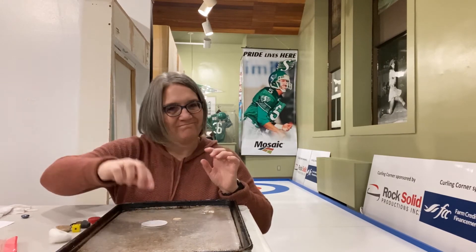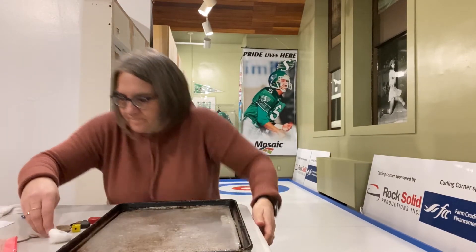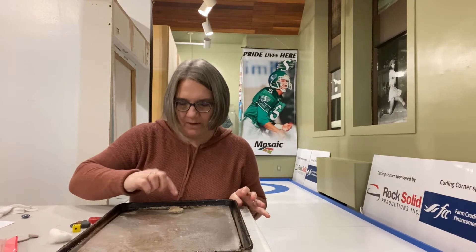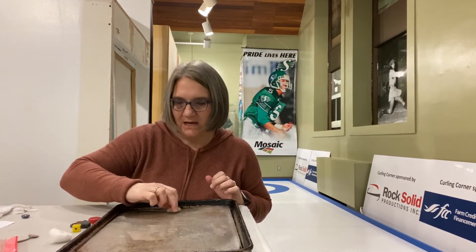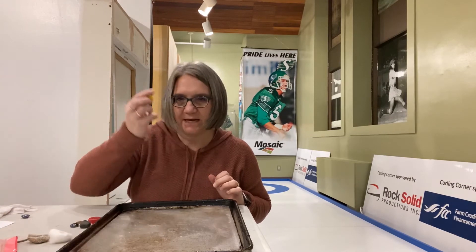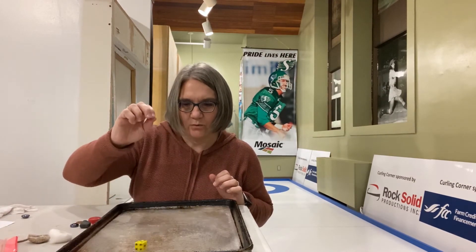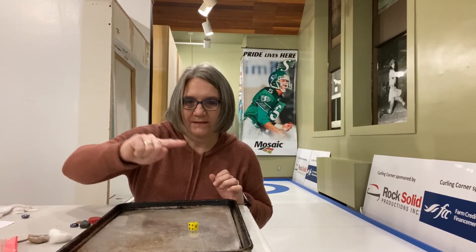How about the big foam pad? Not a great slider either. Here's a rock with the rough side down — not a great slider. Not too bad if you push it, but it's kind of rough on the bottom. Let's try the dice. The dice is kind of smooth but it's square. That one slid really nicely because it's smooth on the sides.